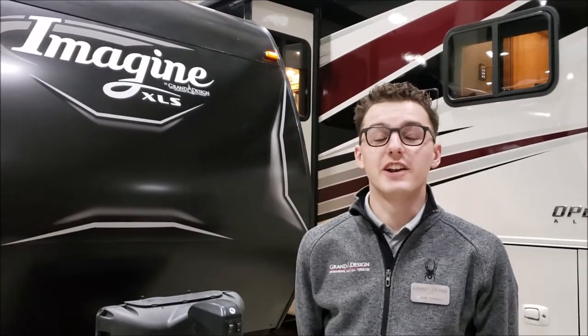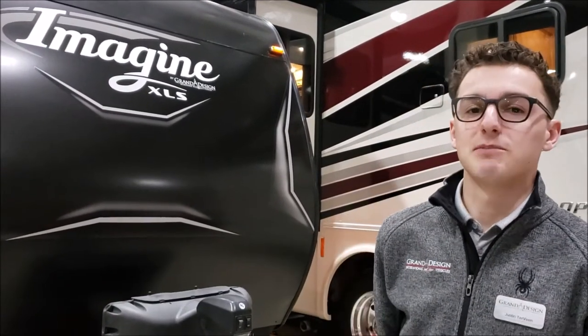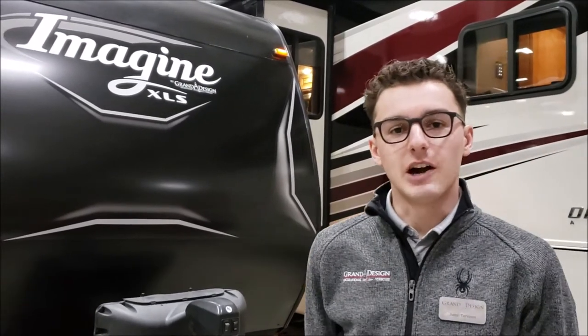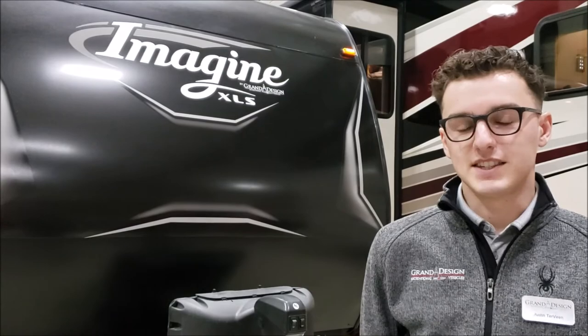Hi, I'm Justin. I'm with Grand Design and we're out here in Lincoln, Nebraska with Leach Camper Sales. Today I'm going to take you around our 22RBE Imagine Travel Trailer. It's a great seller for Leach, so let's hop in and I'll show you some of the features for this one.